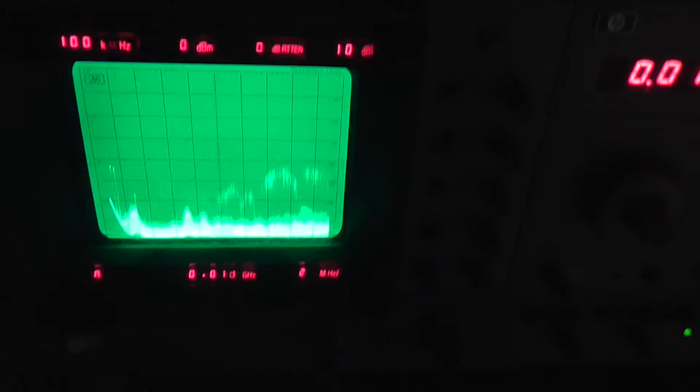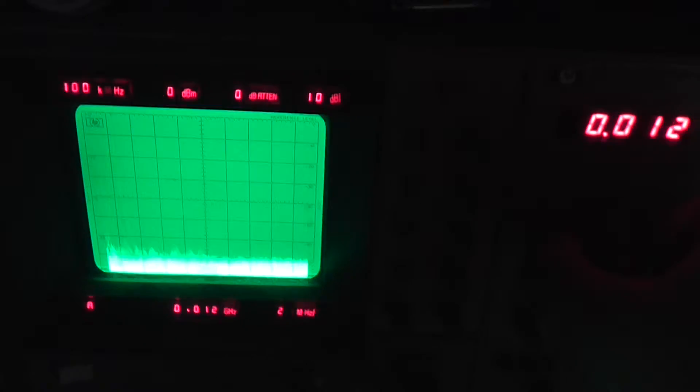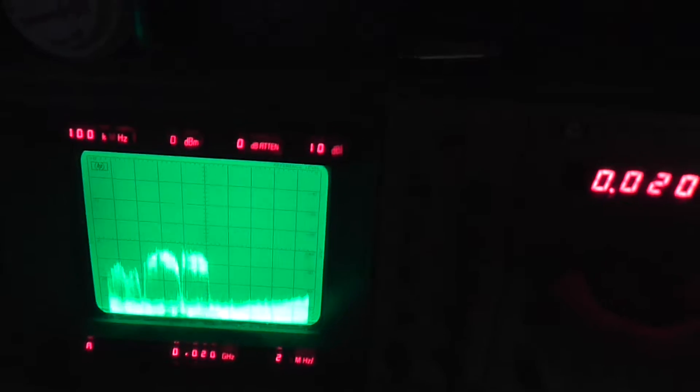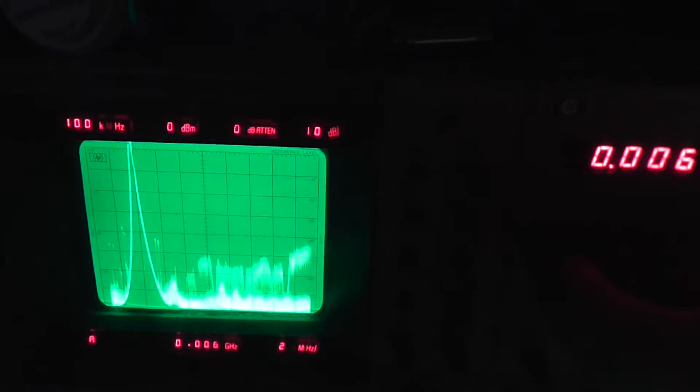The problem with it is, this is my Spectrum Analyzer — yeah, there it is. It's all the way to 20 megahertz, all the way down to about 6 or 7.